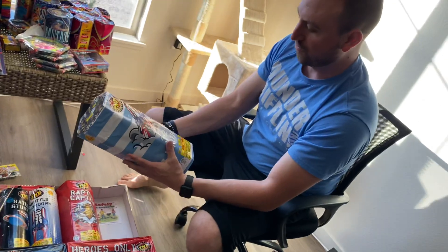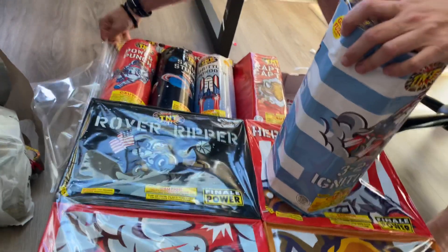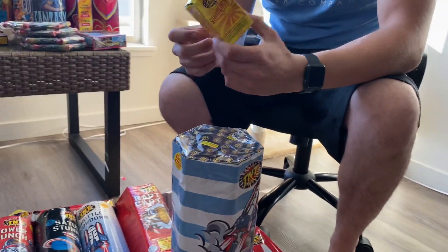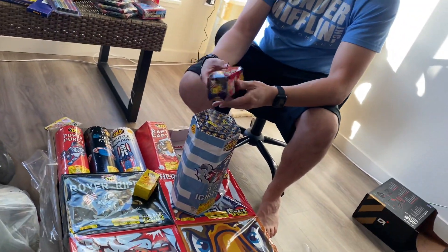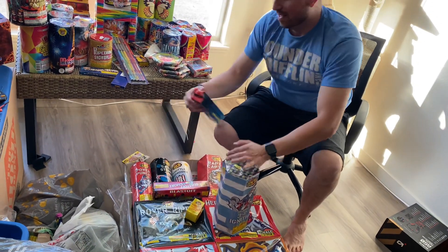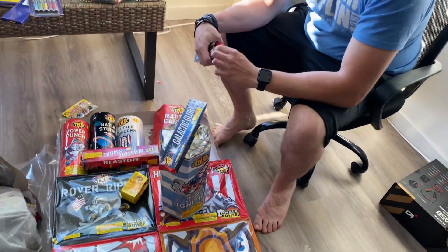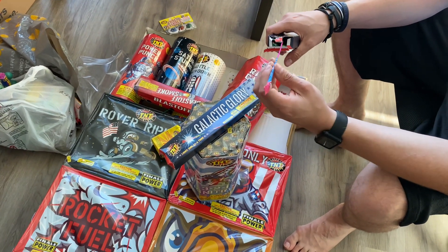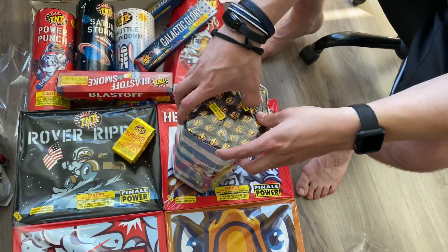This is the first fountain — this feels a lot like the Titanic. Glad they put that in there to up the fountain count. Sunburst, Blast Off Smoke — this is actually the first smoke I've seen like that. Galactic Glories — these are actually pretty big boxes of morning glories, but yep, these are the chintzy really small morning glories.